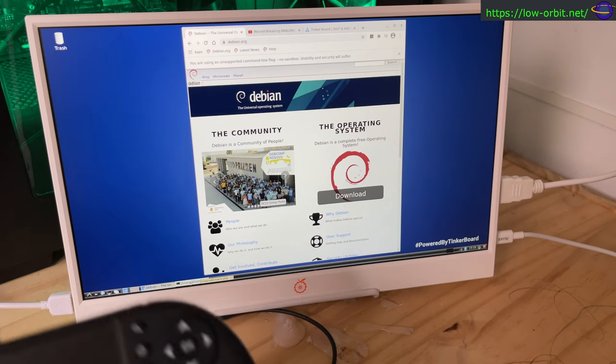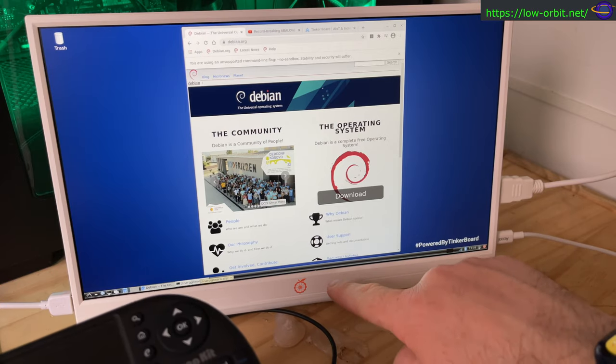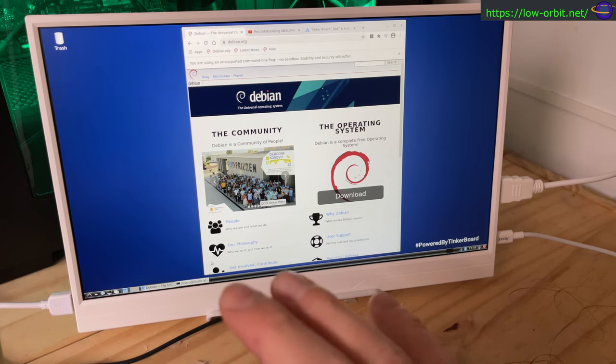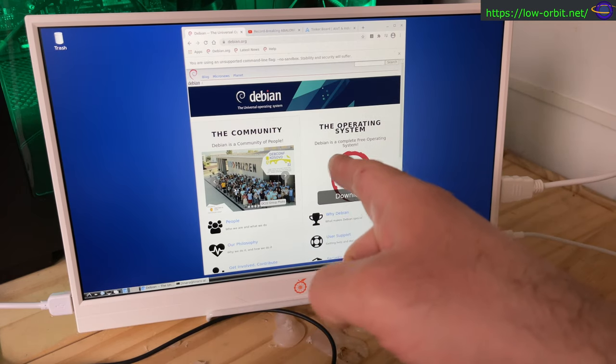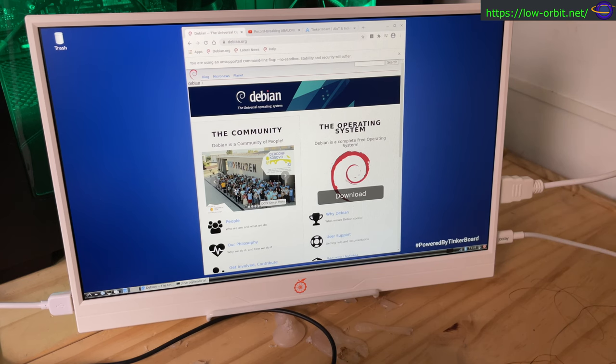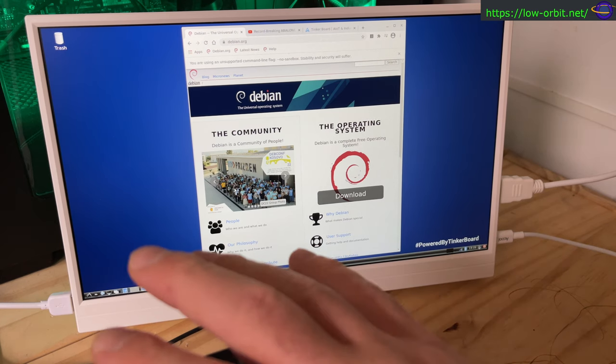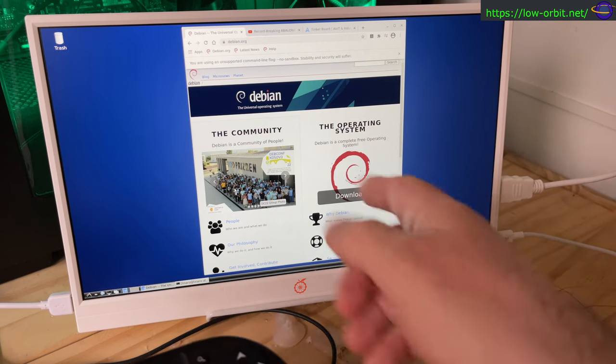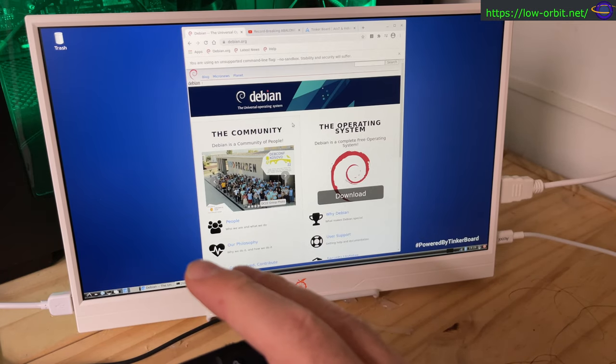I would definitely recommend the Orange Pi monitor and this keyboard — check the links in the description. The first problem I had was that a lot of web pages with SSL wouldn't work because the date on the system was wrong. It thought it was 2016. NTP synced up and it's now showing 2023. I ran an apt update, but the NTP sync is unrelated to that — it just started working and the date is now set correctly.